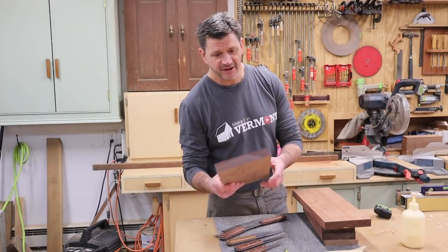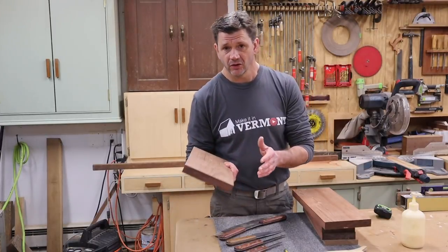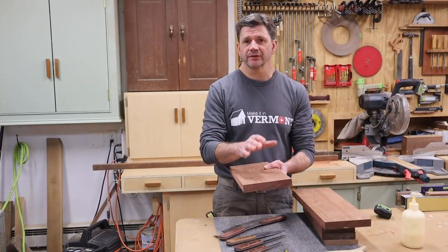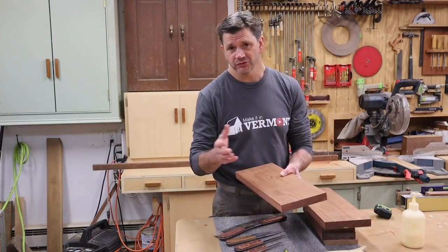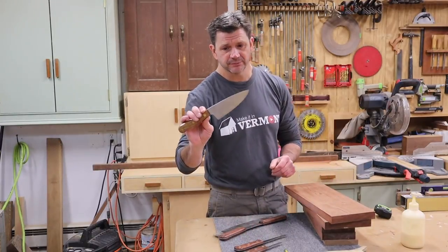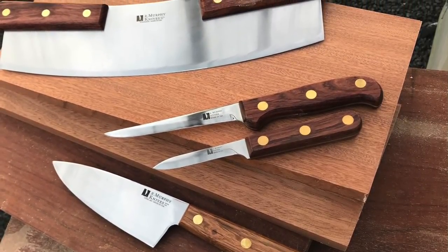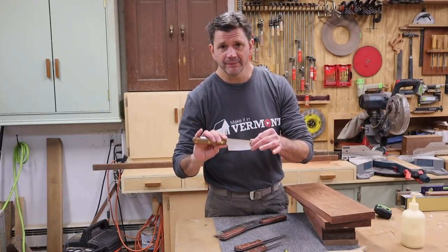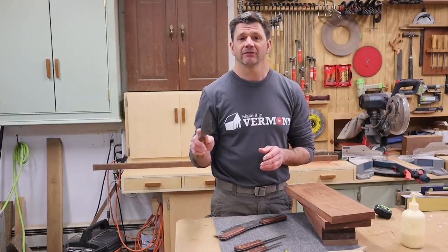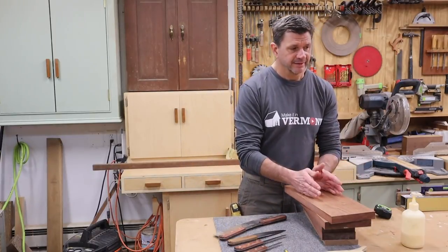Hey everyone, thanks for tuning in. I'm John Peters, and in this episode I'm going to use these jatoba boards, also known as Brazilian cherry, to make a knife block. These boards are cut-offs from a desk I made for my father almost 20 years ago, so it's nice to finally put them to use and make a home for these beautiful knives. These are Murphy knives, made here in the United States in Massachusetts, and I got these from The Grommet.